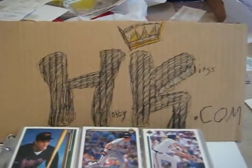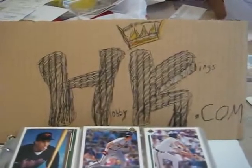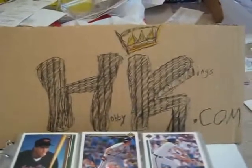Hey guys, I'm going to give you a quick video tour of the Steve Finley collection my girlfriend and I have put together over the past year. I pretty much started this off as a birthday gift to her and it's kind of snowballed to become a pretty big player collection.